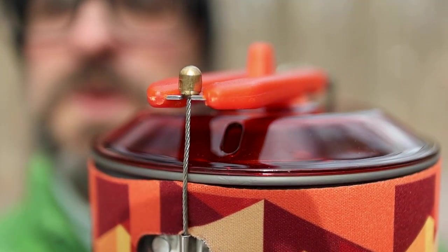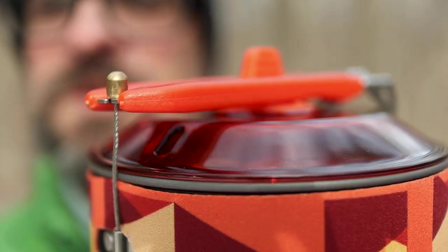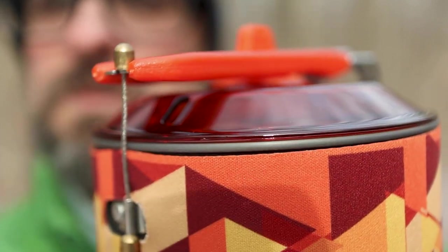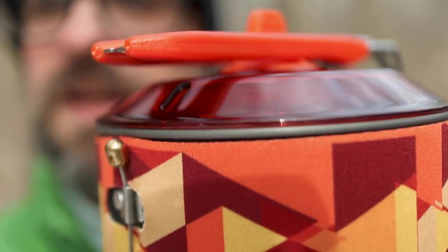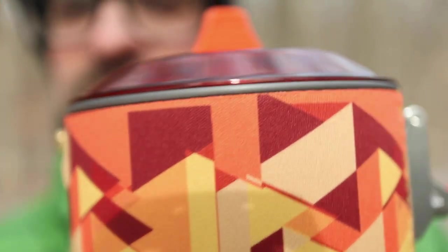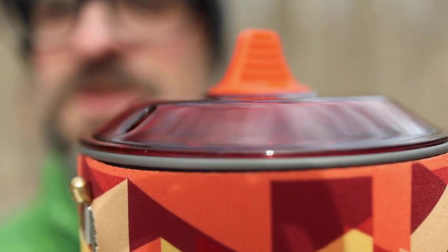One thing I really like is the way the handle is secured. The way this is put together is very well thought out and well designed. I've never seen anything like this before — the way it has this little wire with a little bead on top. Basically what you do is you unhook it like that and it just slides down, the handle opens, and there you go. Super slick, never seen anything quite like that before.